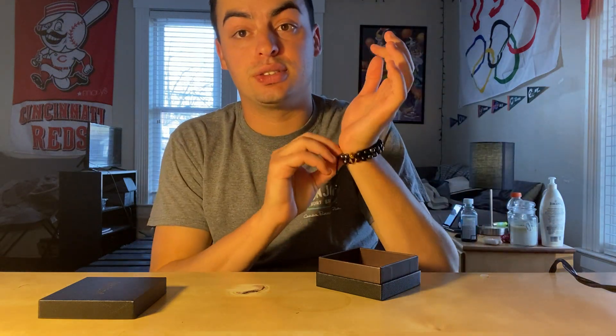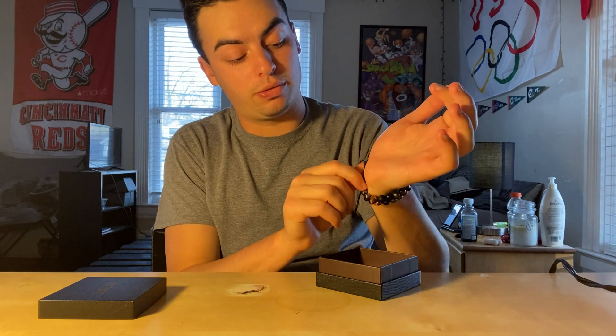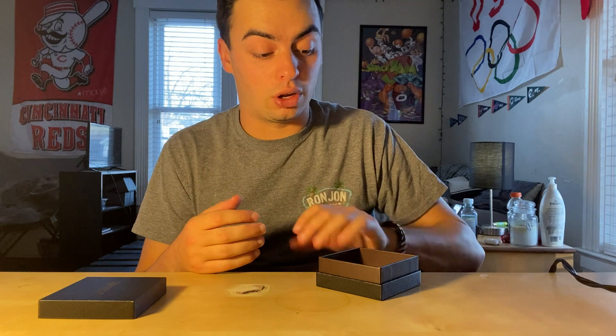It's very nice to have. It's very nice quality. When you move it back and forth, it's kind of hard — that means good, because it's not going to fall off very easily.